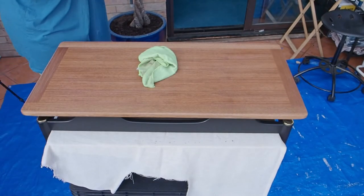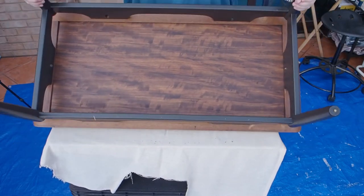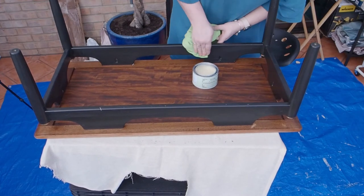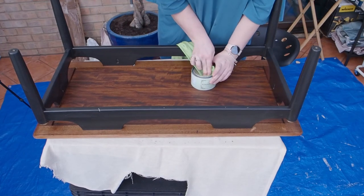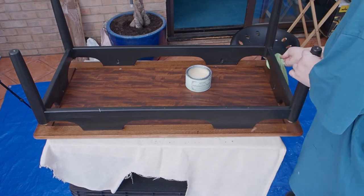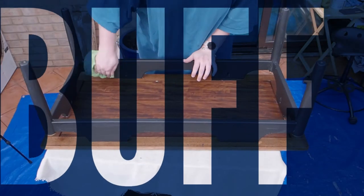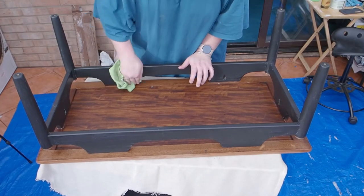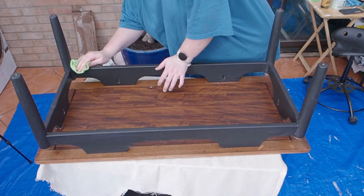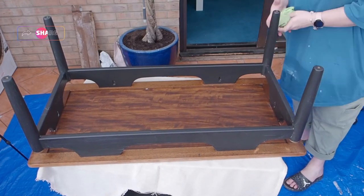Sanded with 400 grit in between coats. Then once those two coats had dried I went in with the Rust-Oleum furniture wax and applied some wax to the black base. We've already sealed it with the top coat, but I do want to go in with some wax just to give it some extra durability. Then buffing that wax out for that nice sheen. You can see as I'm buffing it out the sheen start to appear — it's just a really nice finish on furniture.